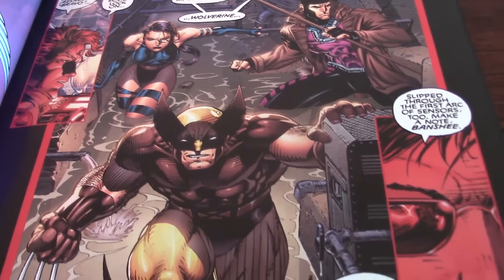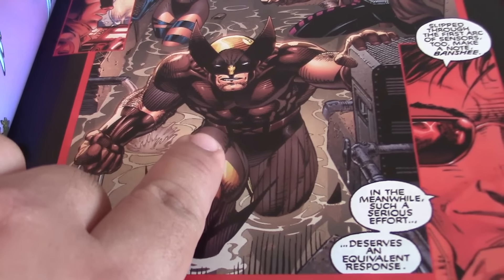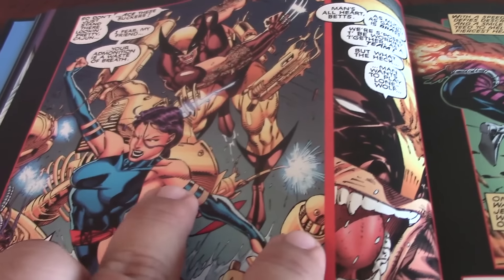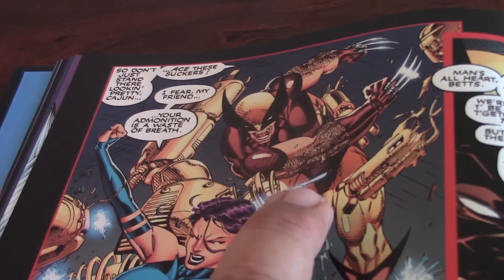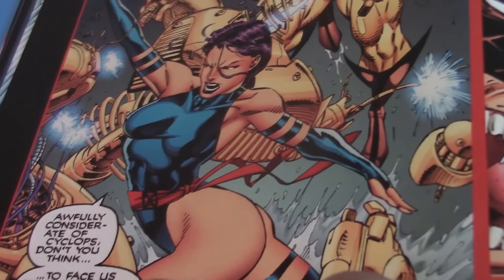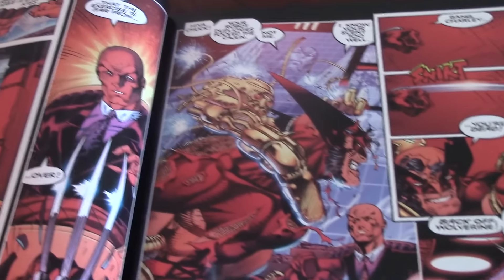It looks even better. I like the way it came out. It's just a perfect thing — it brings so much detail that you never saw before. In this panel, the Wolverine looks even better. You can see Psylocke looking amazingly stunning, as always beautiful. The art is great. For a small little collection, all the color that has been improved and everything that they added to it — it is a great, great, great addition.